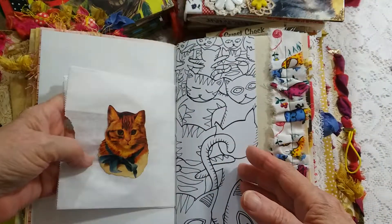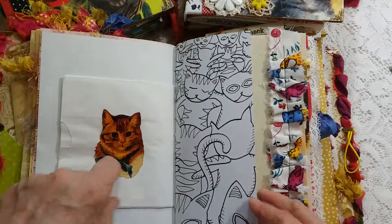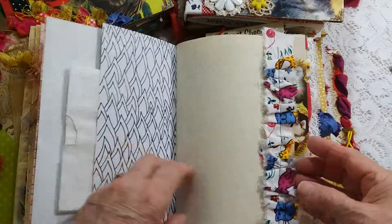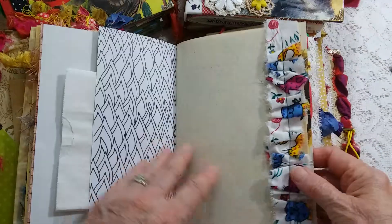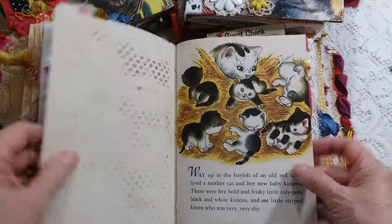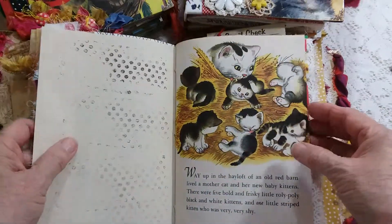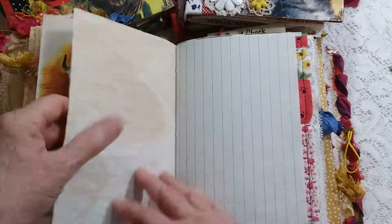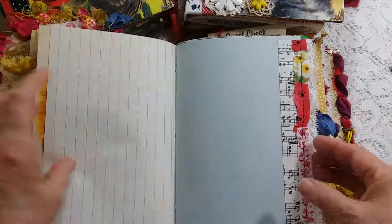I'm going to go through this quickly so the video isn't too long. There's a cat sticker, fabric ribbon trim, ruffle trim, and cute kitty cats. This is a very cute book.